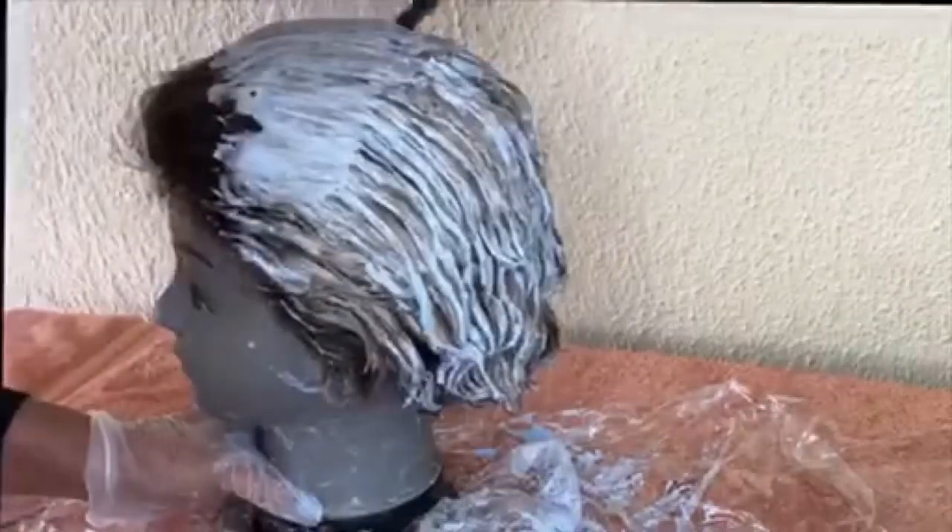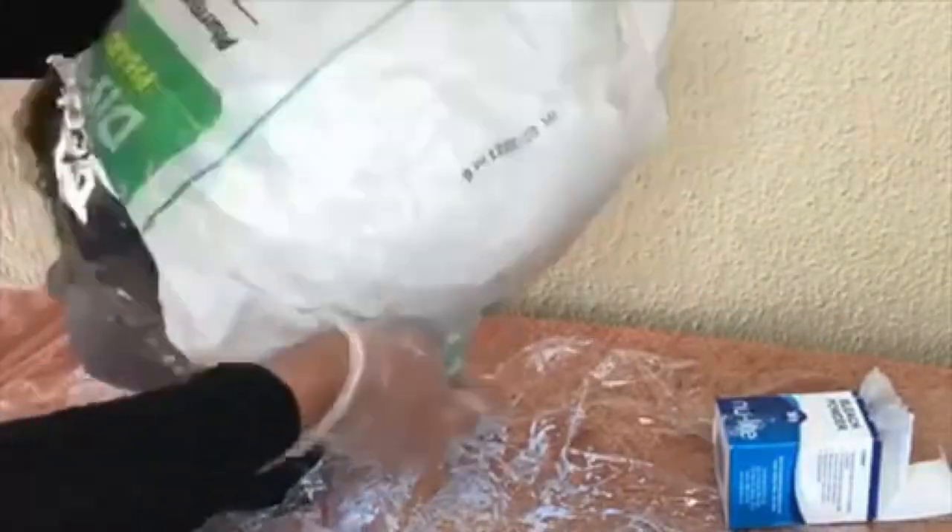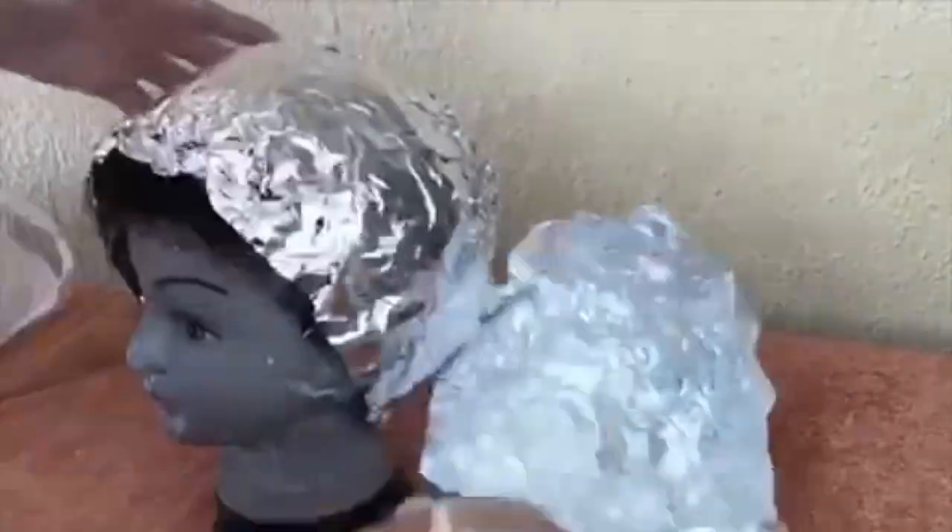After that, I make sure I detangle the hair before covering it with a foil and plastic. I'm going to leave it to process for about 40 minutes. After 40 minutes, I wash the hair with Pantene Classic Clean 3-in-1 shampoo and conditioner.